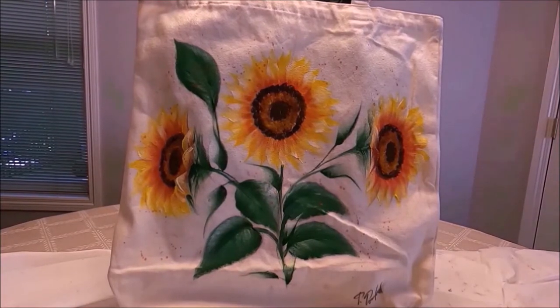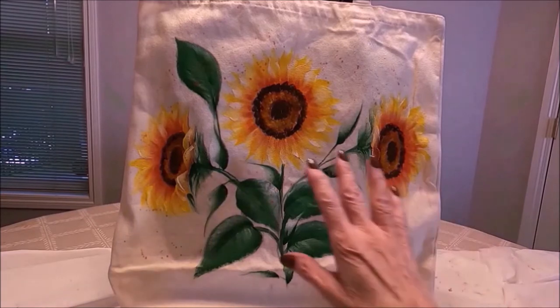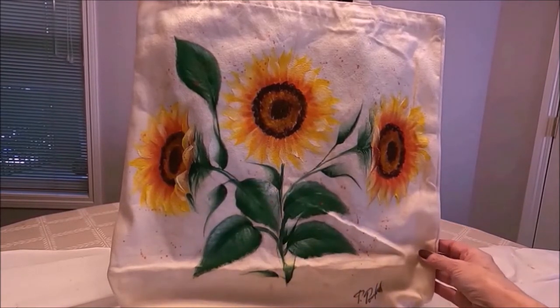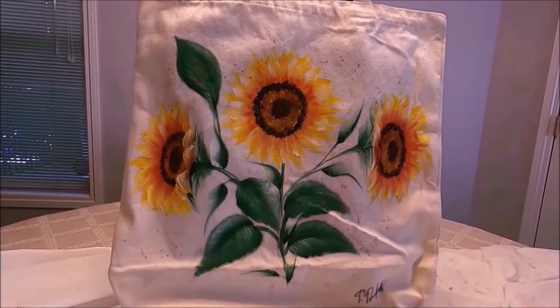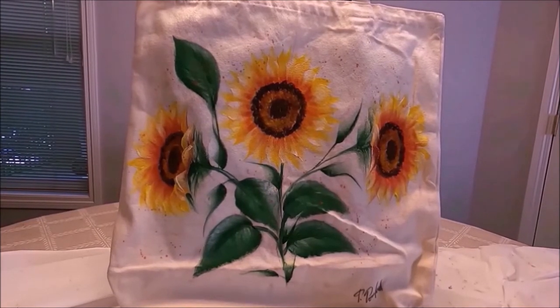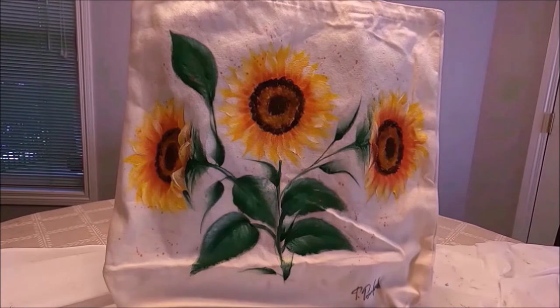Hello my friends and welcome to Polina Art. Today I'm going to be painting a floral on a canvas bag. Canvas bags are very popular nowadays — you have to carry your own when you go grocery shopping. At least here in Canada, this is how it is. I've been painting a few canvas bags lately and I find it so much fun.